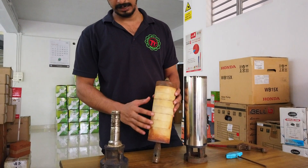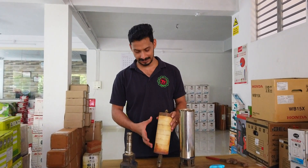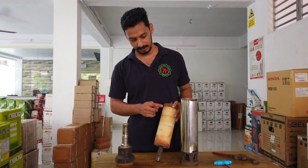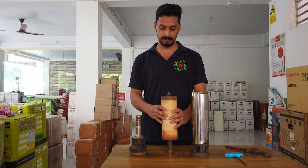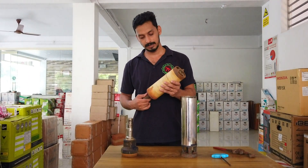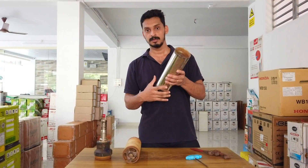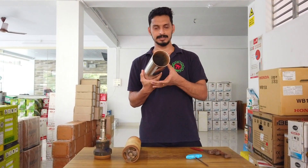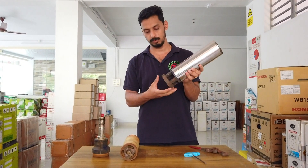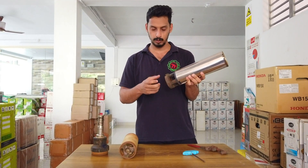This is a set of impeller. This is a set of impeller diffuser. This is the second stage — the second impeller set. This is the first impeller set. This is a pump casing. This is a separate assembly, and this is a thread that is set.